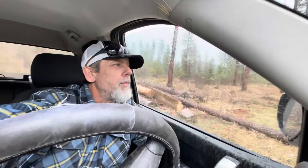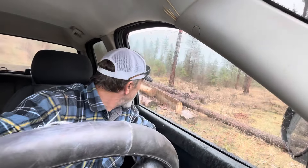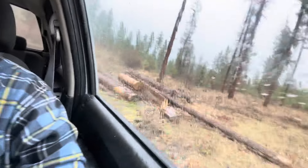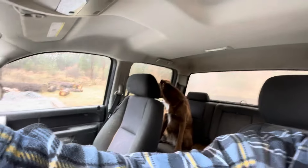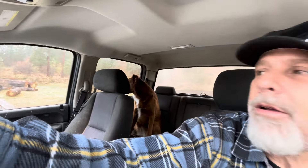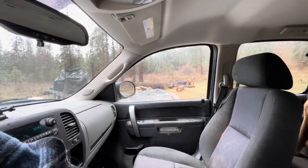My wood pile has dwindled down to absolutely nothing. I used my last piece just a couple hours ago, so I'm down here cutting some wood. It started raining kind of hard, so we're taking a little break here in the car. The joys of living off-grid.